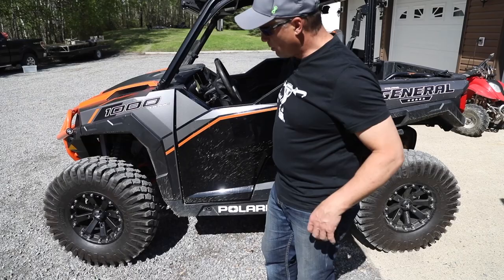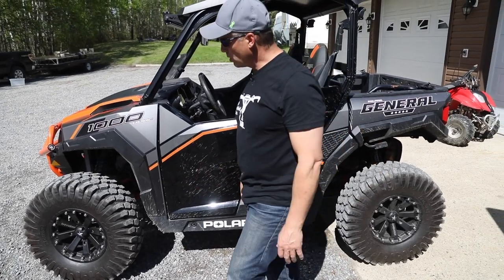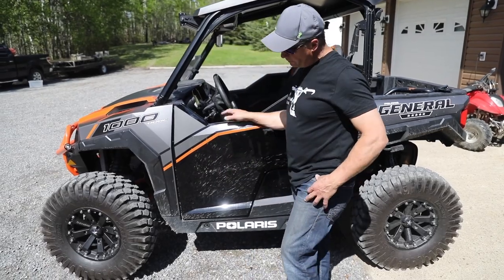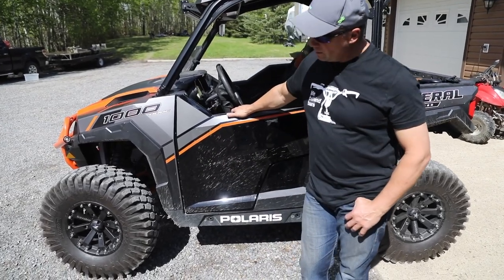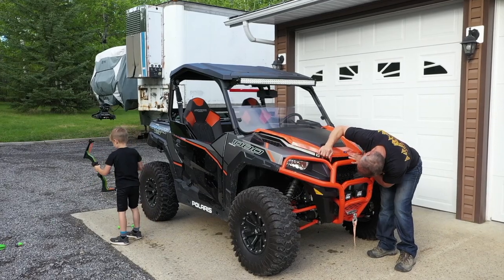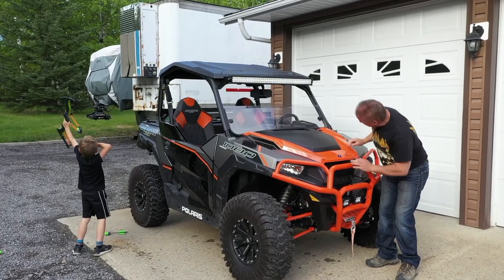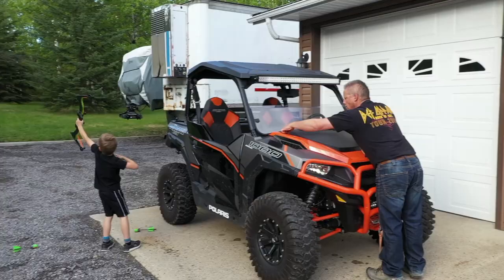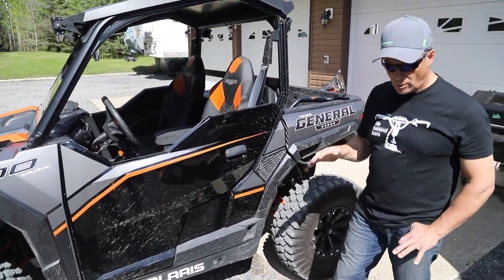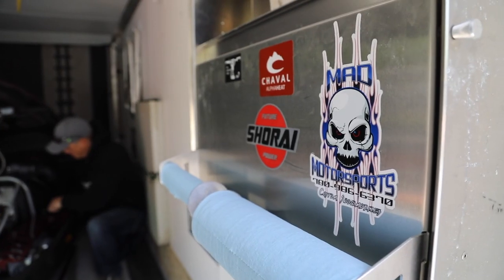We changed the tires and rims. I put on some Traxion tires — the Alpha Traxion is what they're called — with some M20 rims from UTV Canada. I thought they were pretty cool. I also did a clutch kit from EPI. Erlinson makes a pretty good clutch kit. I got that through Dean at Mad Motorsports.